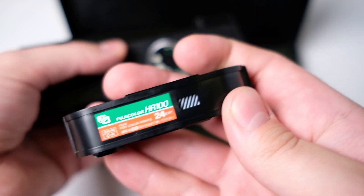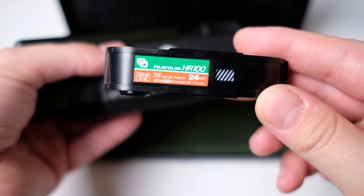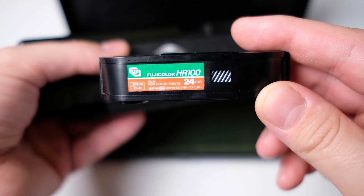I will still try to do it because I really want to try to use this camera. It could be fun to see what is actually on these photos, if I manage to develop them correctly.